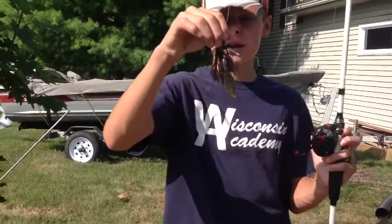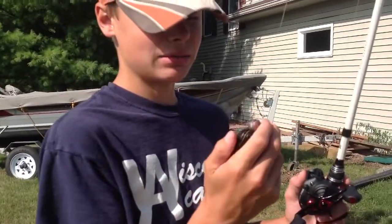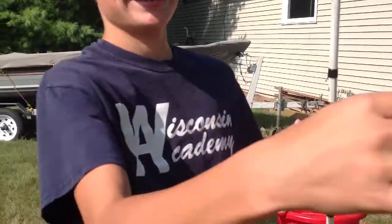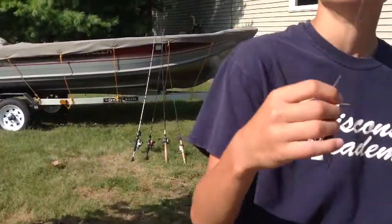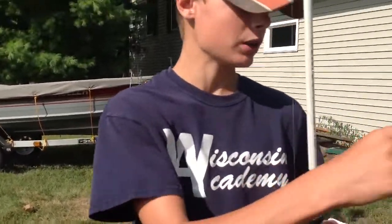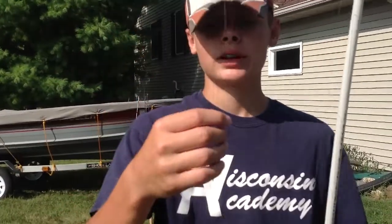One of my first options I'm going to be throwing tonight is a football head jig. I don't remember what brand — I got it last year. It's black, the rattle broke off of it. That's what I hate about buying jigs with rattles — never buy them. They're overrated, they break, and they're like a dollar more. It's got a Gambler Chunk trailer on there.